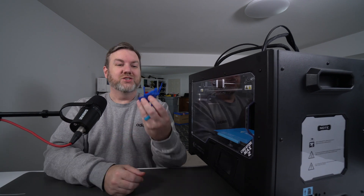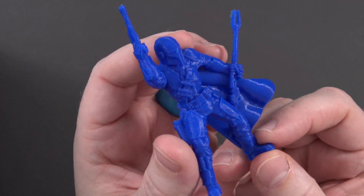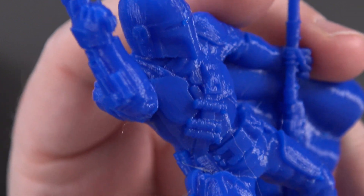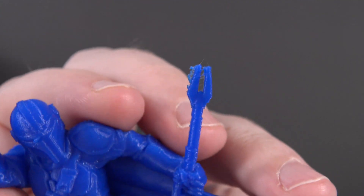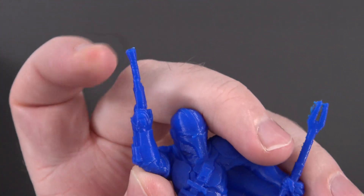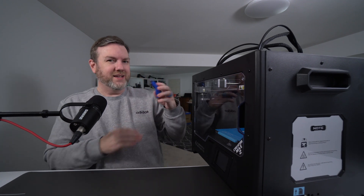Seeing the fine details on the Benchy and Moai, I wanted to see what it could do with a character. So I printed the Mandalorian — I'll link to it below. I scaled it down by 50% to make it go faster and test fine details. Zooming in really close you can see lots and lots of detail. I didn't use supports — this is straight off the printer. The only complaint is the end of the blaster is a little bit rough, but it's not bad at all.